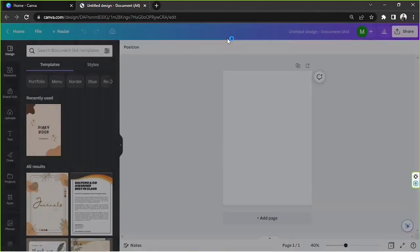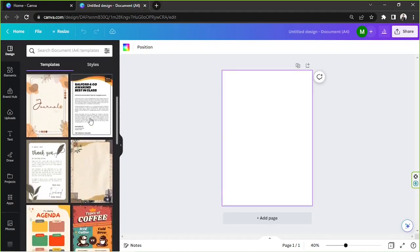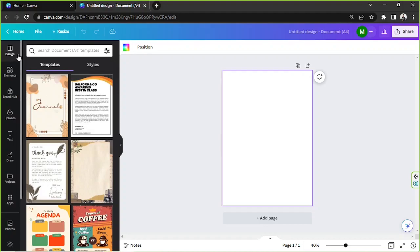I'll click on A4 and it'll take us to the editing page — we'll just wait for it to load up. You can choose to have designs for your background to make it look nice or fancy, but I think I'd like to keep it white to save ink when printing. I could also just use a colored paper and leave the background white.